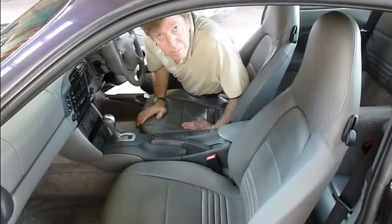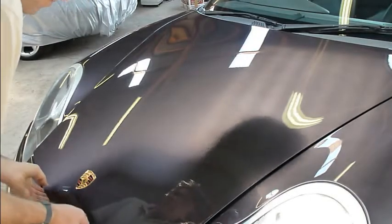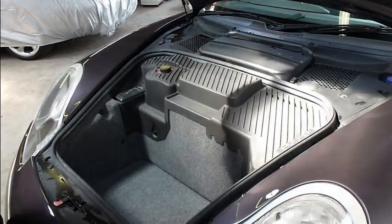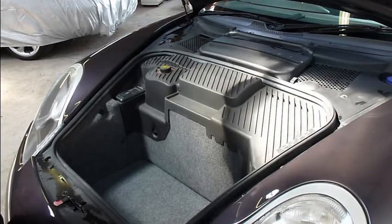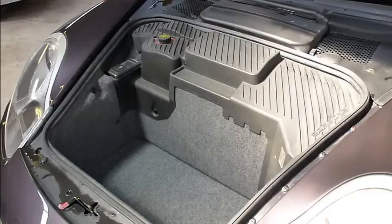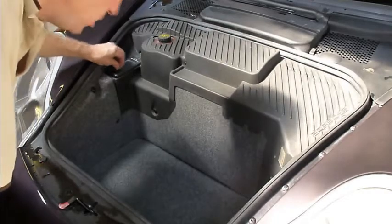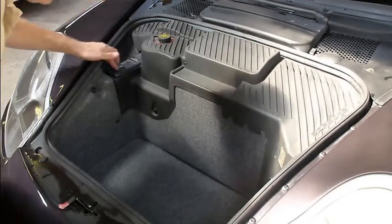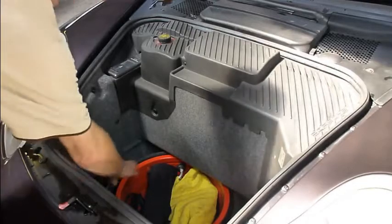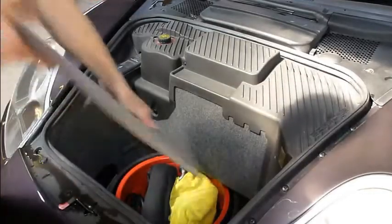Let's have a look at the front compartment. Remember the engine's in the back, of course. On the side of the bonnet we have a sticker which shows you all the options. Inside the compartment you have a battery cover. This one's got a CD changer with a magazine in it. If I lift up this little compartment, we have a spare space saver wheel, tyre inflator, jack, tool kit, that sort of thing.